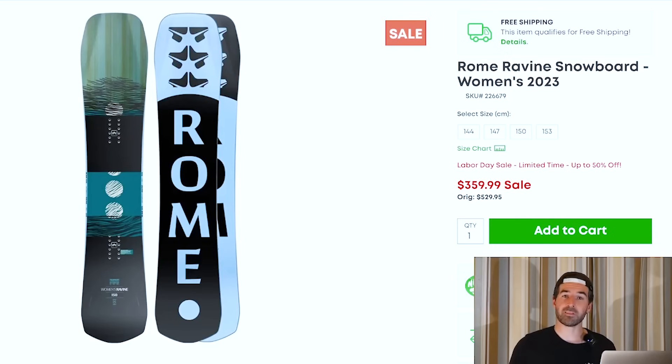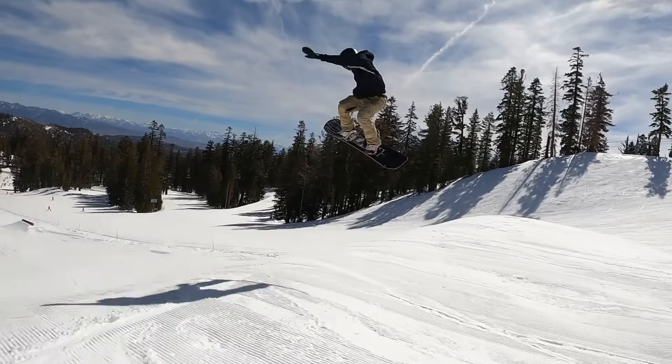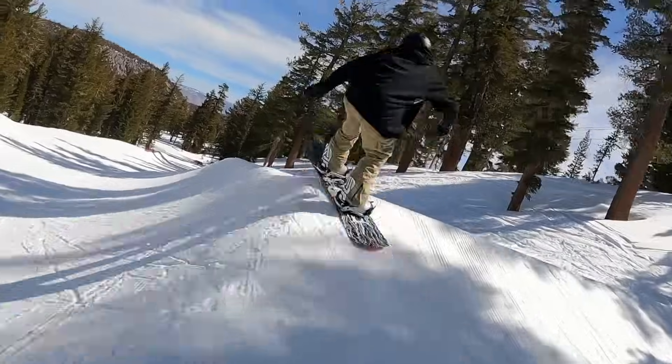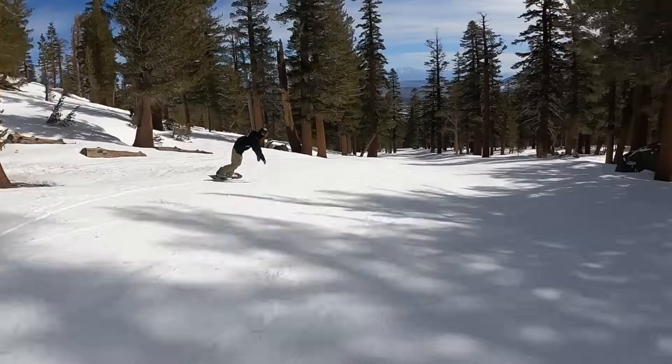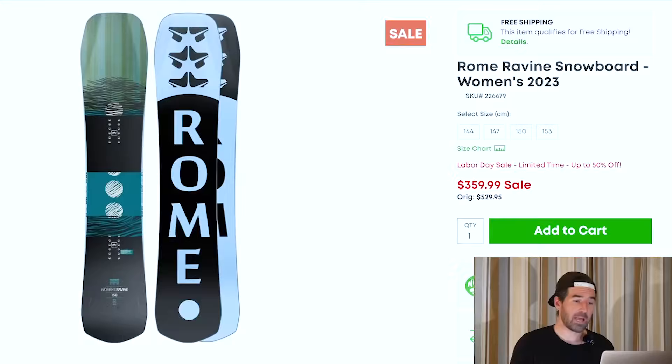I also found a couple of women's options I wanted to highlight. The Women's Rome Ravine is one I tested very recently. It has a pretty directional shape and outline, with Rome's 3D diamond in the nose. Just a really fun all-mountain freeride board that has a park personality to it — pretty friendly and very versatile. Also the Yes Basic, which I bring up year over year: a great entry-level option, very versatile, camber-dominant profile with Yes's underbite tech for extra grip under your feet. Good for learning the fundamentals or getting into park riding. Both still have a ton of sizing and good inventory.